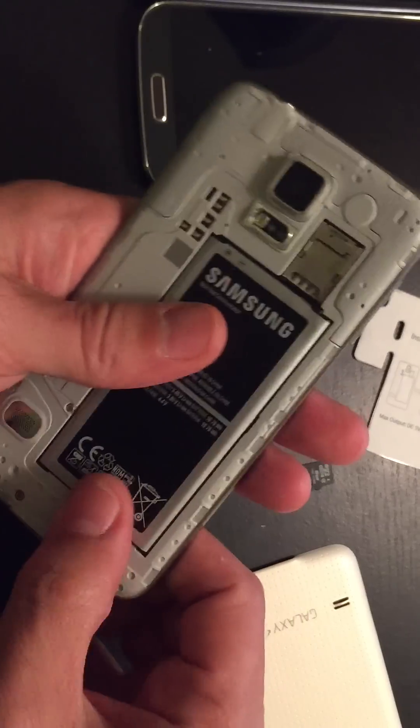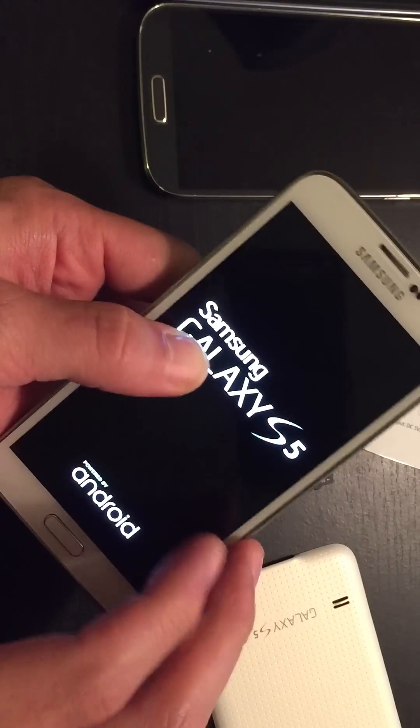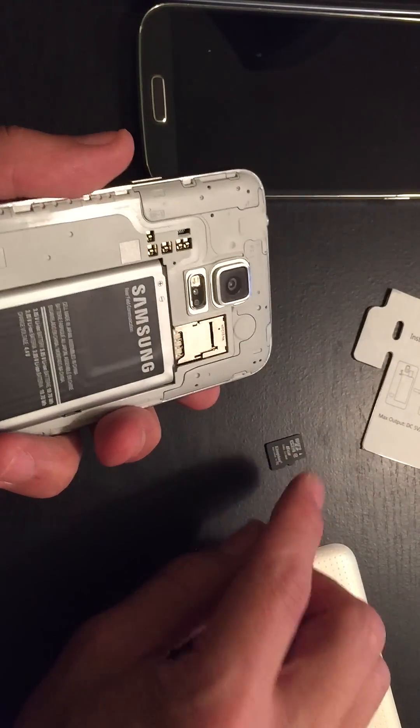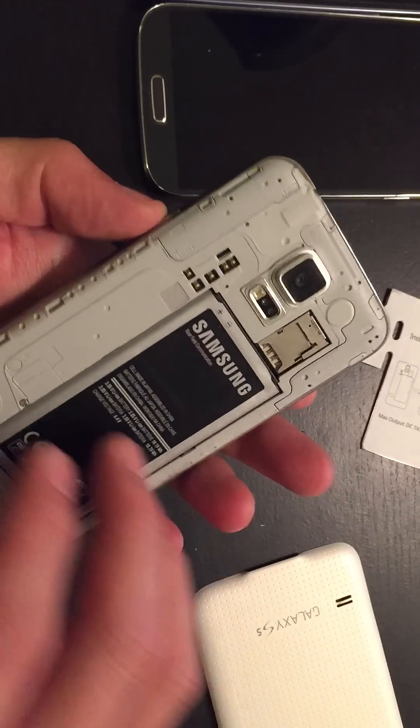See if it fires up. If it does fire up, that's perfect. Then go ahead and pull the battery back out and put your SIM card and your SD card back into the device.